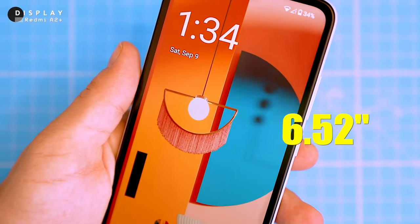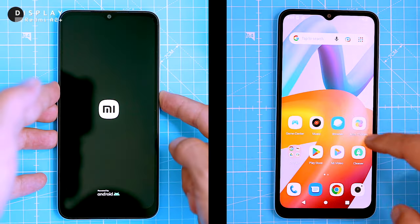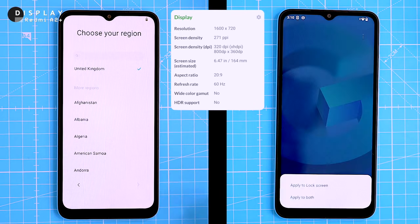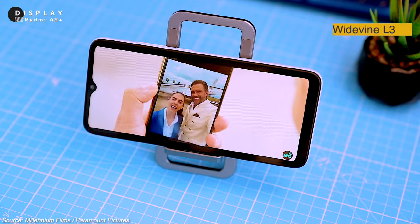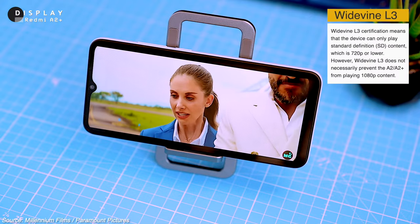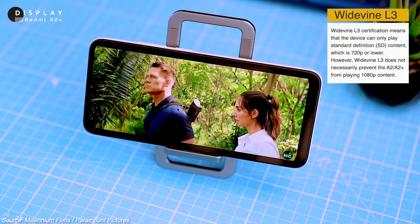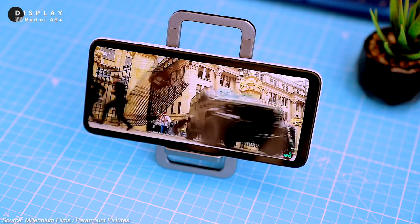Overall, I'm pretty impressed with the design — it's a great budget phone with a durable build and a good selection of features. The A2 Plus has a large 6.52-inch HD display with a resolution of 1600 by 720 pixels and a 60Hz refresh rate. That's enough pixels for watching videos or playing games, but don't expect to be blown away. The display is bright enough for most indoor use, but it can be a bit washed out in direct sunlight. The colours are decent, but they're not the best I've seen on a budget phone.